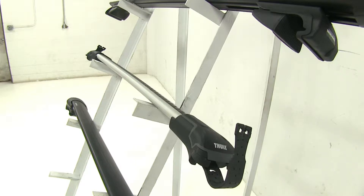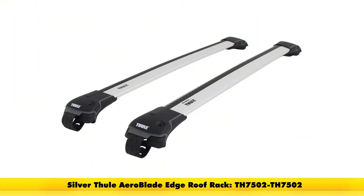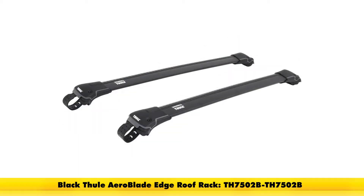For the Thule Arrow Blade Edge Roof Rack System, it's going to consist of part numbers TH7502-TH7502, meaning two of the identical bars. You can also get these in black as part number TH7502B-TH7502B.